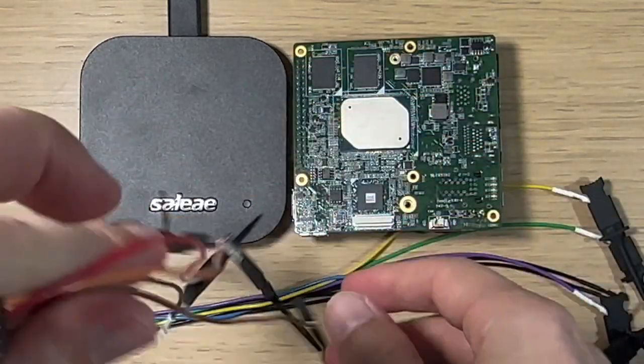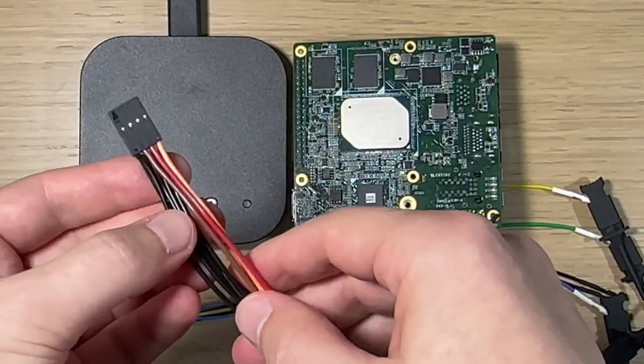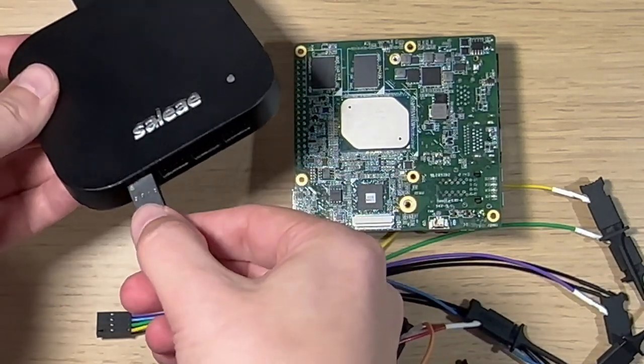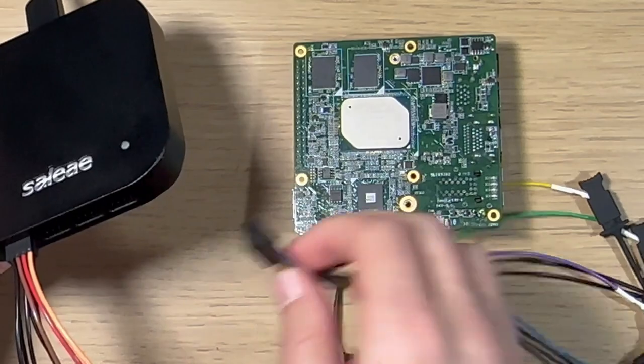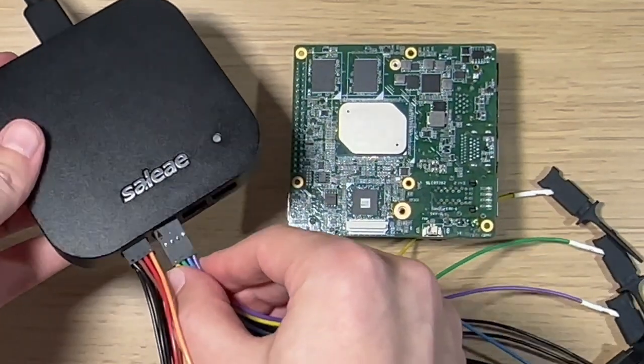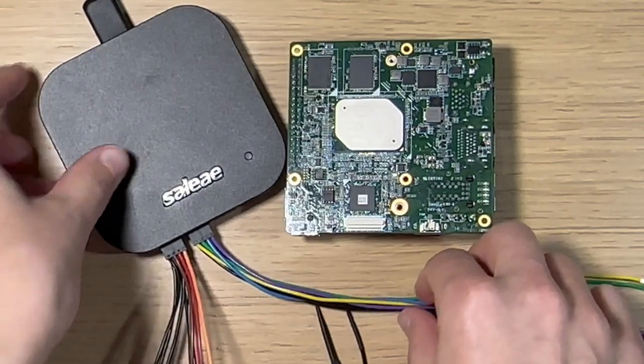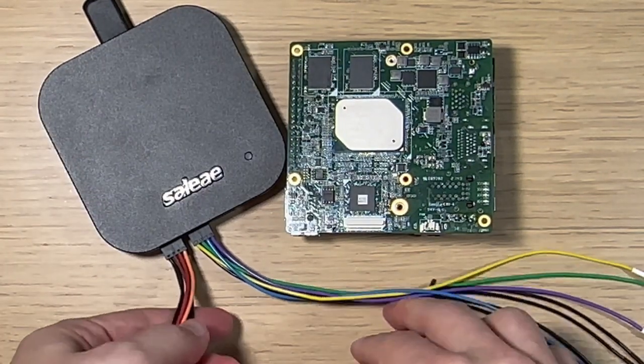Making the probe numbering correlate with what you plug into can just make things easier for your life later. I'm going to take this and plug it into the Saleae Logic Analyzer, and then plug in the next one as well, because we're going to need to potentially connect up to eight pins, though in practice we don't actually have to do all of them.